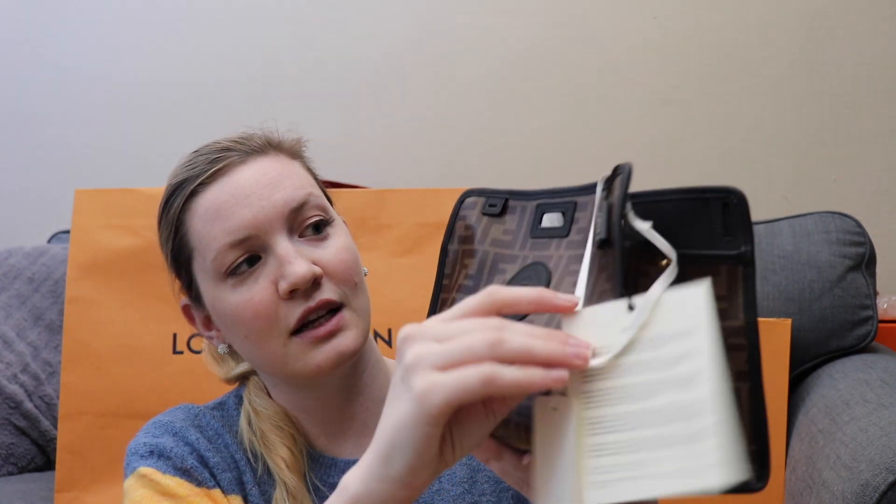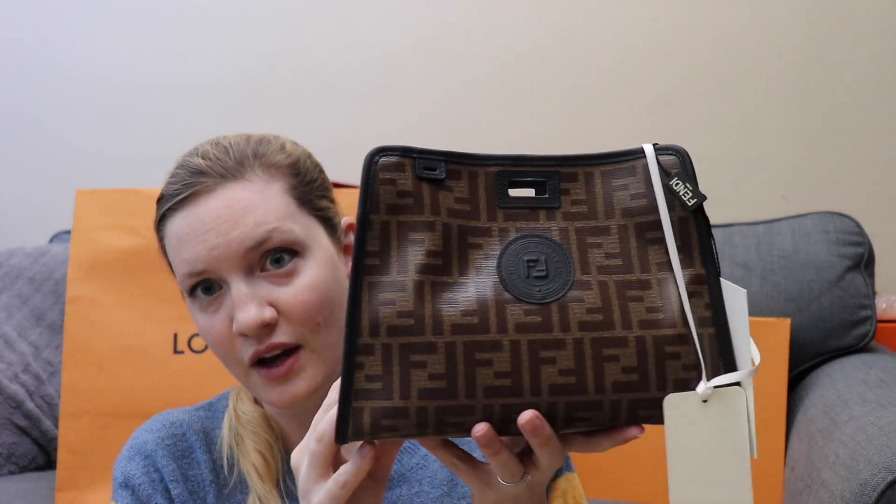It did not come with a box, which I don't think I've ever gotten a box from Fendi. I don't normally order directly from Fendi — I order from like Mytheresa or Farfetch or something like that. So to reveal, I'm struggling to get it out of the bag — it is the Fendi Defender cover.